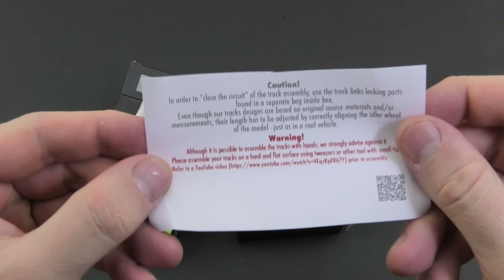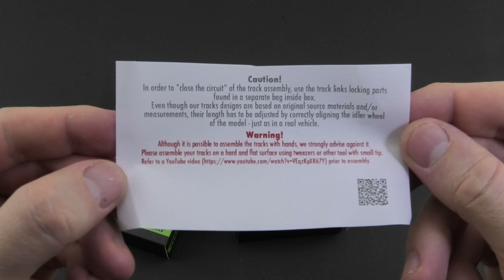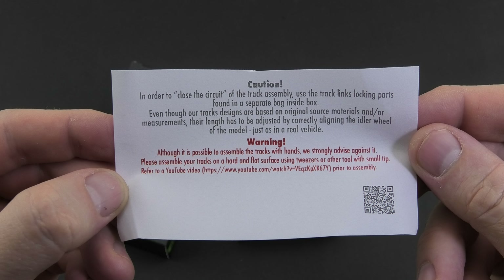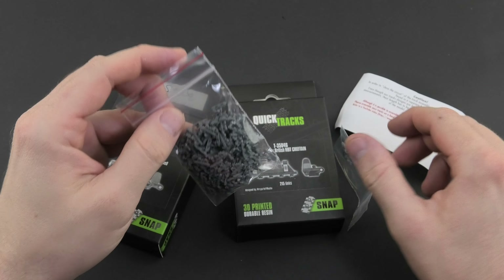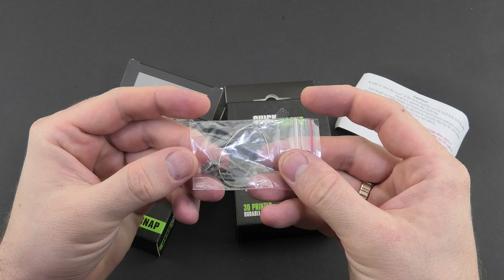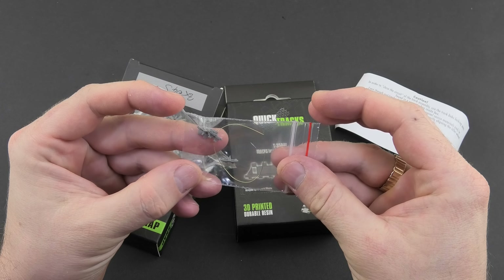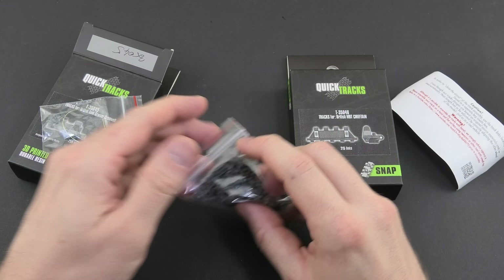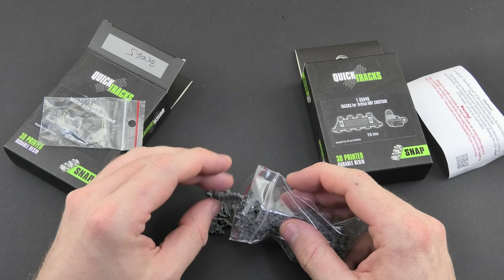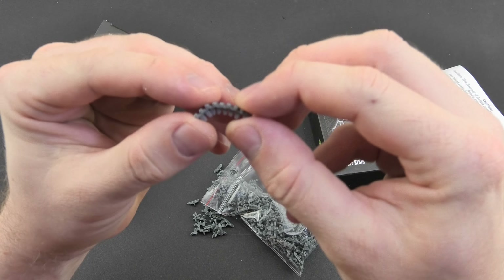In each set we have standard content: a leaflet with a short instruction manual which is helpful and worth reading, a big bag or bags with trucks for left and right side, and a small one with the links and wire to make a connection and close the circuit. No cleaning, no flying pins — just clear parts which are ready to build. All sets are obviously snap tracks, so we don't use pins to assemble them.